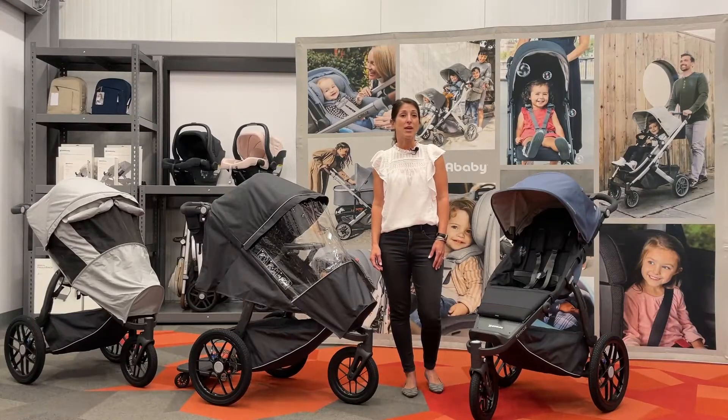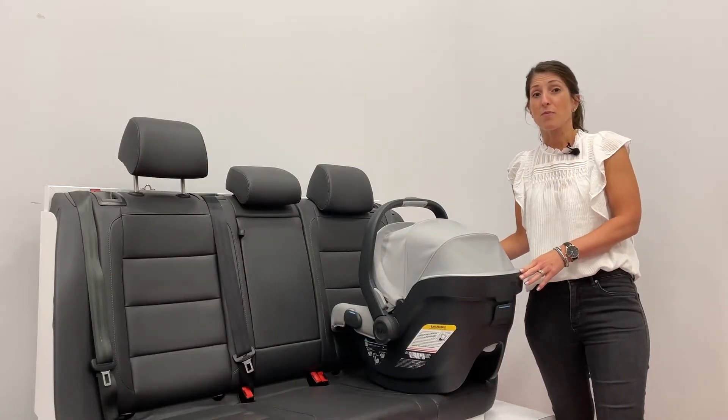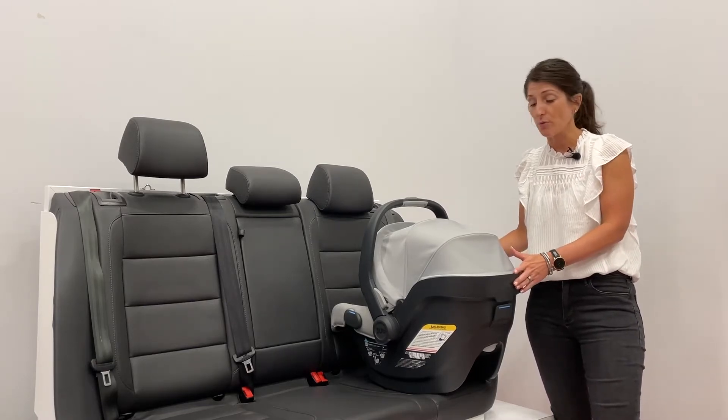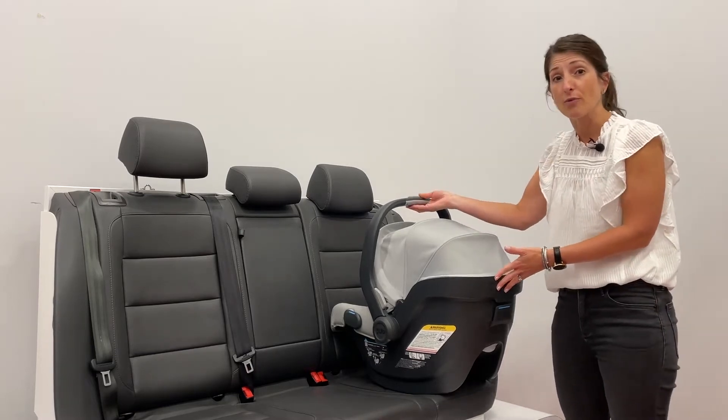Hi everyone, I'm Jen. I'm here at UPAbaby's headquarters. I'm super excited to be showing you some of our upcoming new products. Our next new product is our Mesa V2 — it's the next generation of our rear-facing infant car seat. We've made a couple of updates and improvements to it to increase safety and comfort for the baby.